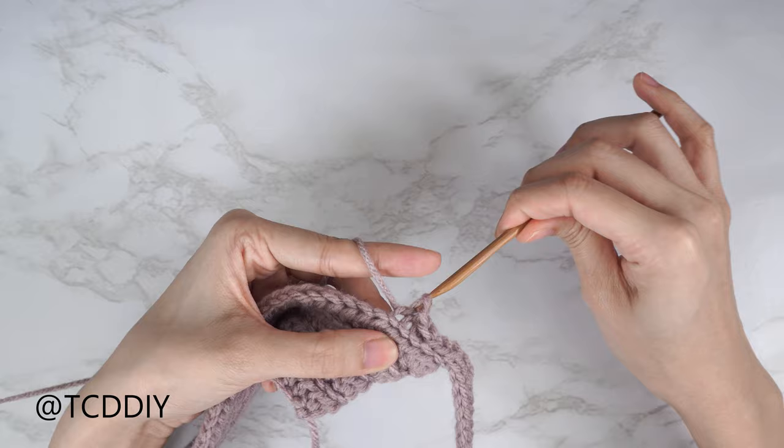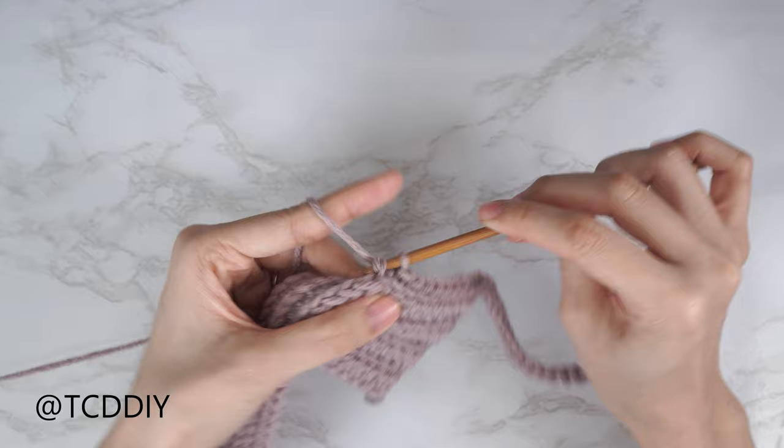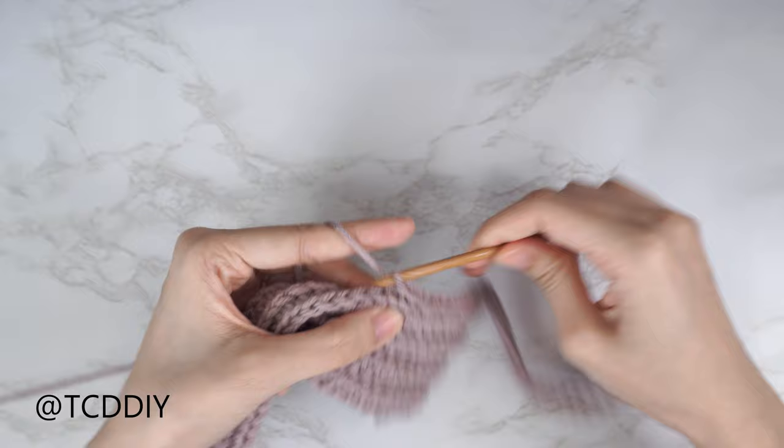After the back loop slip stitch row, do a half double crochet row — decrease at the beginning if needed, then one back loop HDC into every stitch all the way up. Continue repeating those two rows: a back loop slip stitch row with no increases or decreases, and a back loop HDC row starting with a decrease if needed. Repeat until the shoulder portion is about two inches away from the base of the neck — we'll have a collar as well. Meet back after a back loop slip stitch row to work on the cup.